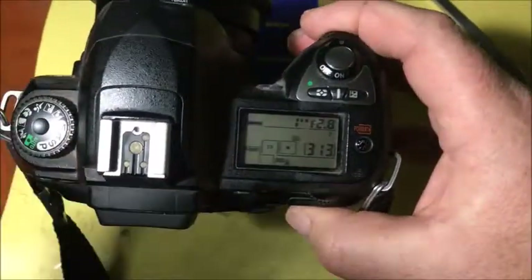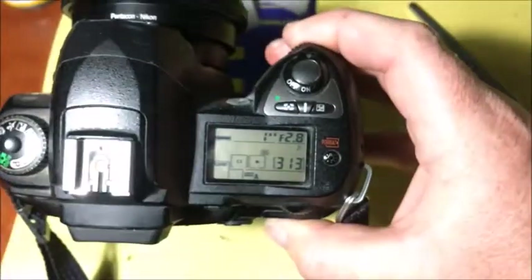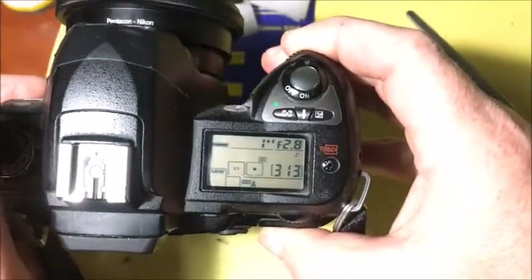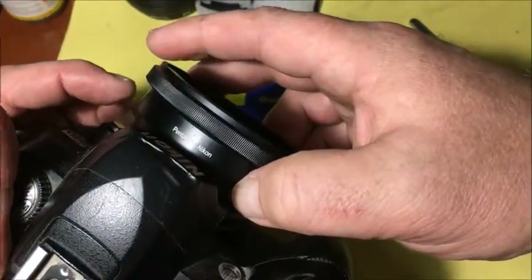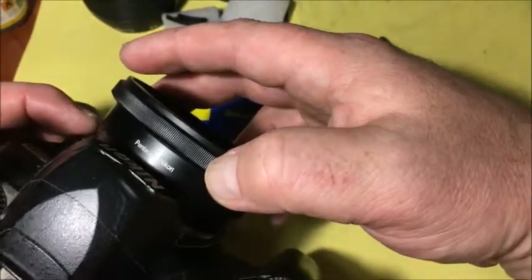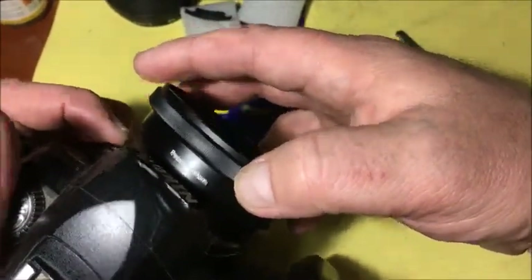Counter clockwise. Look. Camera shows the aperture. This is my chip and my adapter. And then the camera shows the aperture. Always ready — then install the lens and take photos.